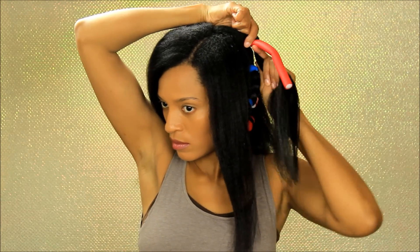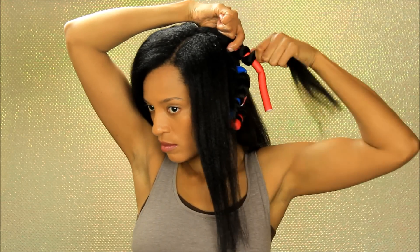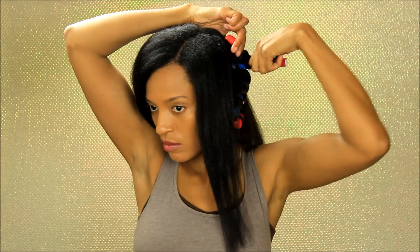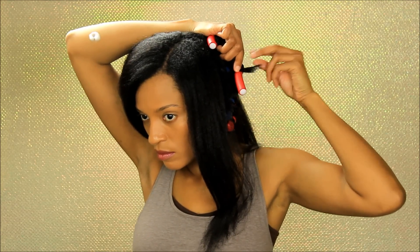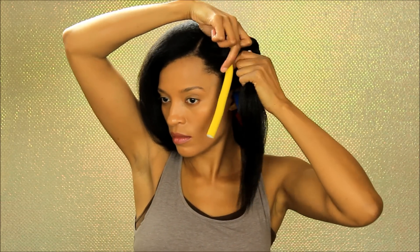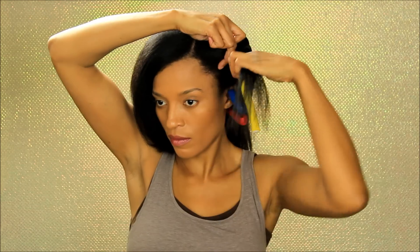I'm doing the twist and roll method onto the flexi rod, and making sure to add some additional styling foam to the very ends of my hair. As you may have seen in my previous video, I did get my hair trimmed, so the ends are very blunt and I just wanted to make sure my ends are going to hold.